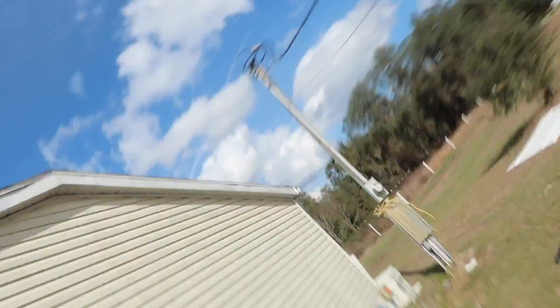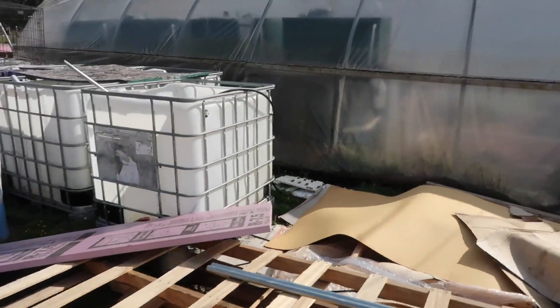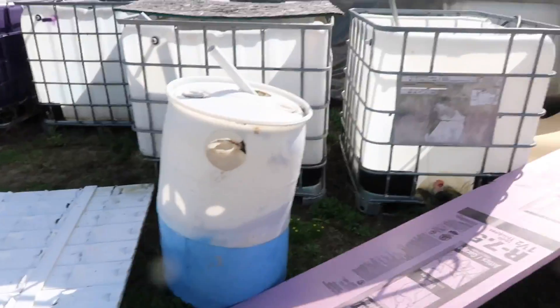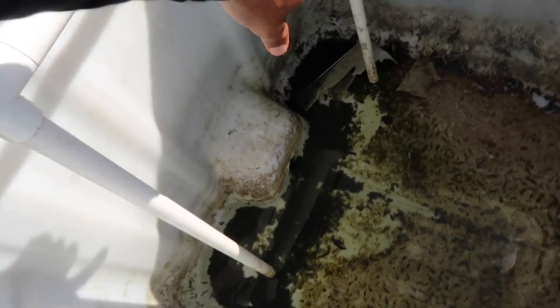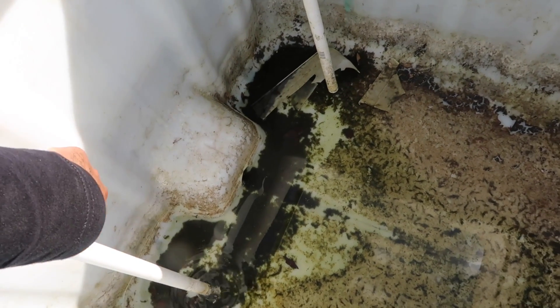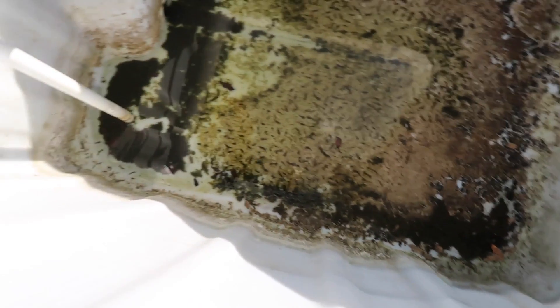You can come over here and see that the aquaponic god has many IBC totes that can be used. You shouldn't be using these for fish tanks — these should be used for something else. Maybe you can use them for fish tanks in a very, very low stocking density system, but for what we're doing here, this is not going to cut it. But for our waste management, these are absolutely perfect. I'm going to pick one of these out. You can see how waste accumulates on the sides — this is why it makes it not a really good tank for solid removal.